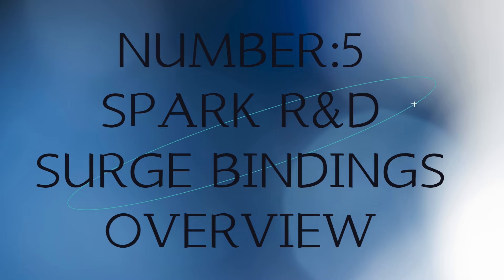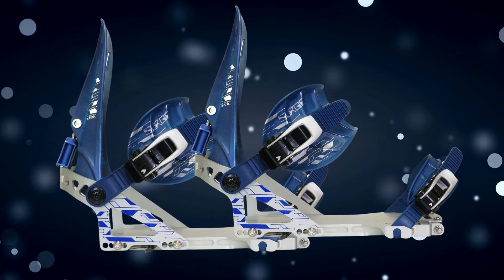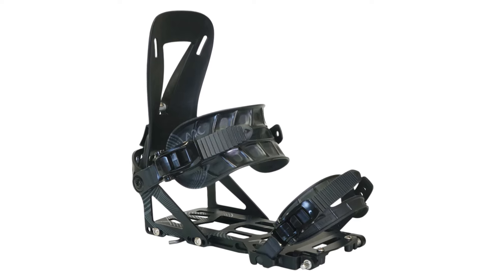Number five: Spark R&D Surge Bindings. Performance. The Spark R&D Surge Bindings are designed for backcountry enthusiasts seeking a balance of performance and comfort. They excel in both uphill touring and downhill descents, offering excellent power transfer and stability.